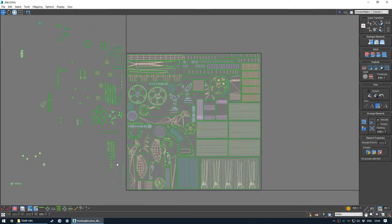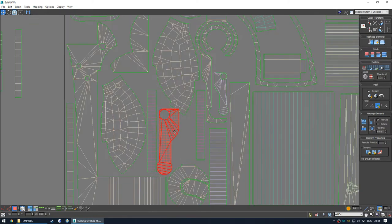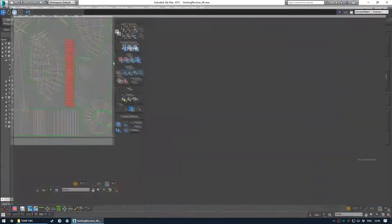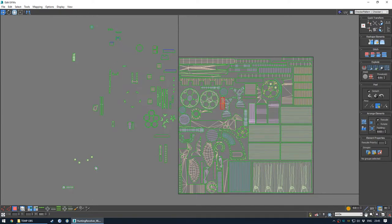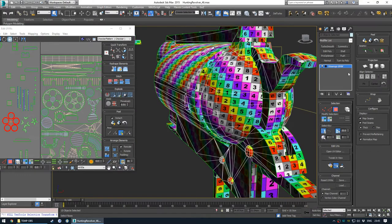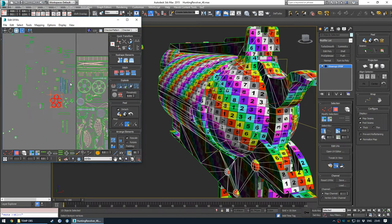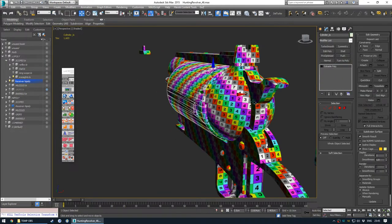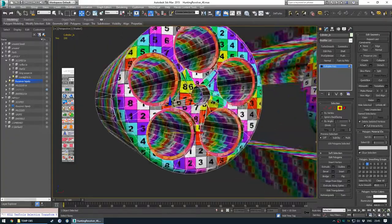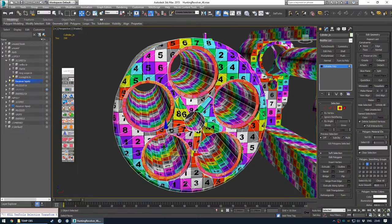We're onto the minutiae now really. These do have to be quite a size because they're on the cylinder. If you've selected faces in the Edit UVW window and you collapse it with those faces selected, when you go back to the mesh and hit 4, those faces will be selected again. It's a good way to tell where there might be issues on the mesh - if you see a problem in the UV you can just select the verts near it and then exit out and find them.